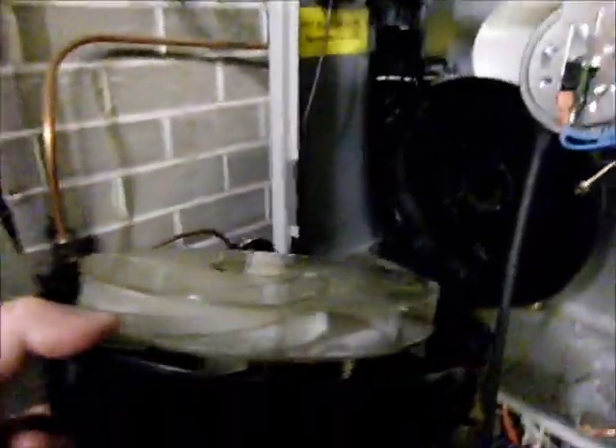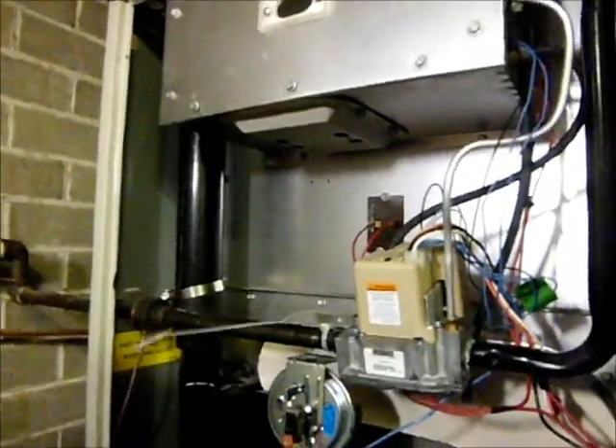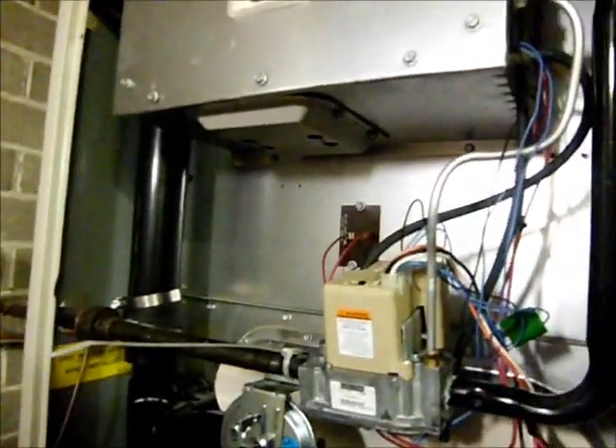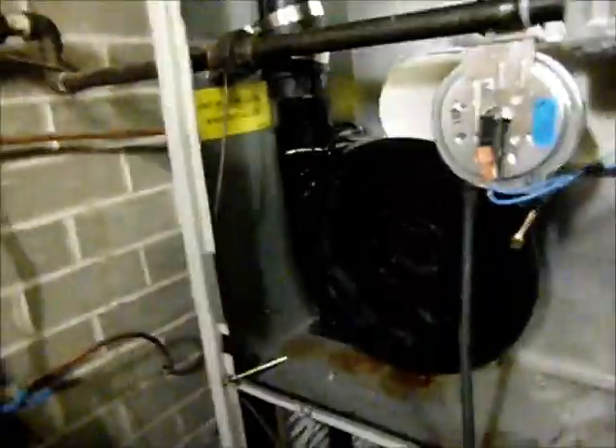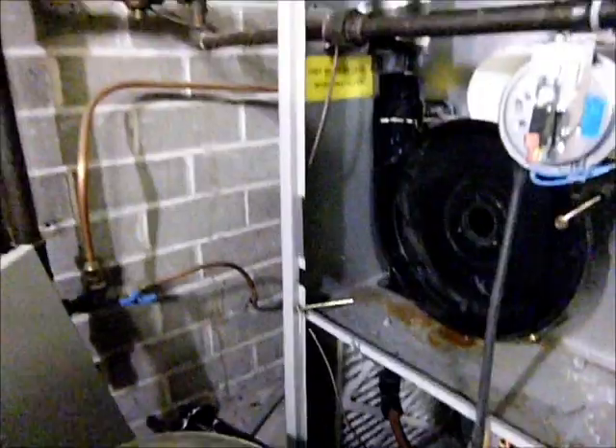We've got a problem with the furnace — water leaking out everywhere, under the wall. What I found out is the exhaust fan is the issue. This is a condensing furnace, it's Kenmore but actually made by International Comfort Products Corporation. The exhaust gets spun out by this fan and goes up this ABS pipe all the way out the outside of the house.